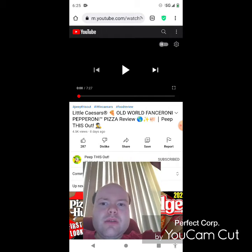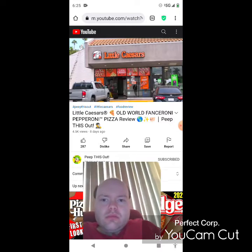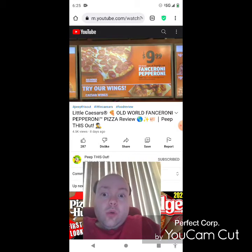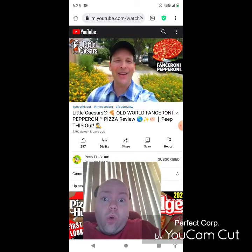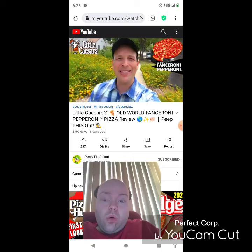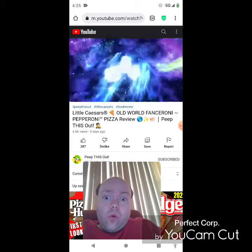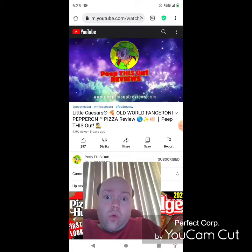What's going on everyone and welcome to the channel, it's D and K, where today I'm headed into Little Caesar's because it looks like their pepperoni is turning into Fanceroni for their latest promo. I see you Little Caesar's, you're all fancy now, huh? So stay tuned because the Old World Fanceroni Pepperoni Pizza is up next. Welcome to Peep This Out reviews with D and K — stay frosty.